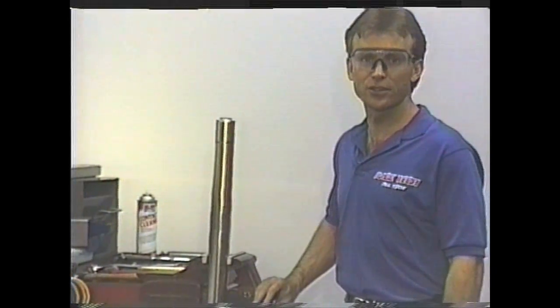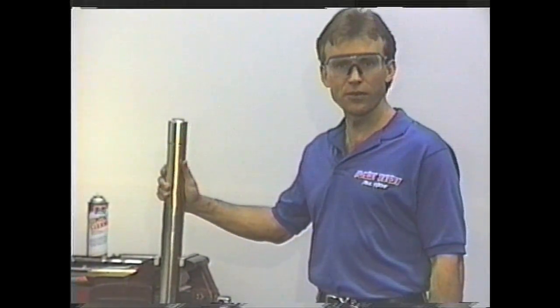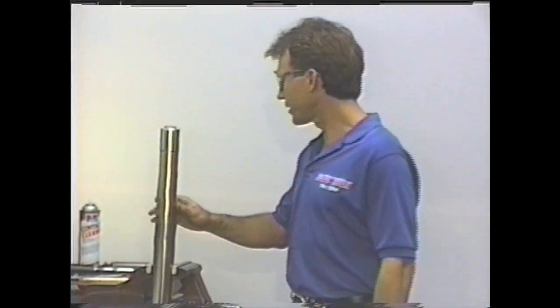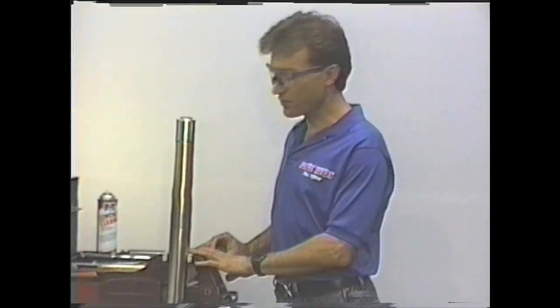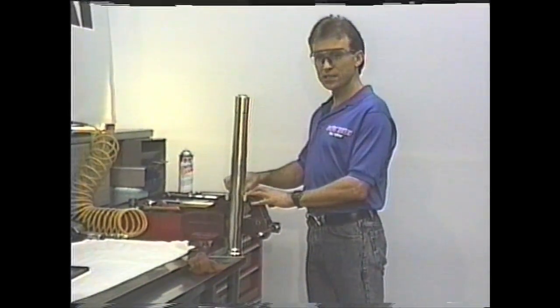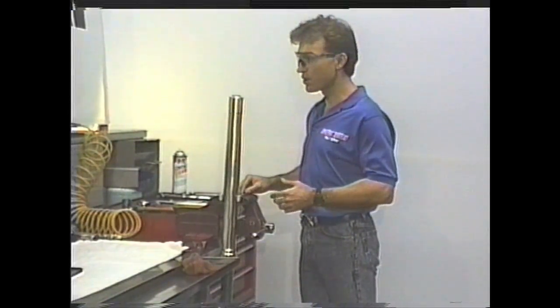This does not take a lot of tools to be able to do these forks. This particular fork is a Showa off of a 1993 CR250 Honda. To begin, I like to have aluminum jaws on the vise. This keeps things from being marred up and getting ruined. That's fairly easy — find a vise that has removable jaws and then just have a machinist make up some aluminum jaws.